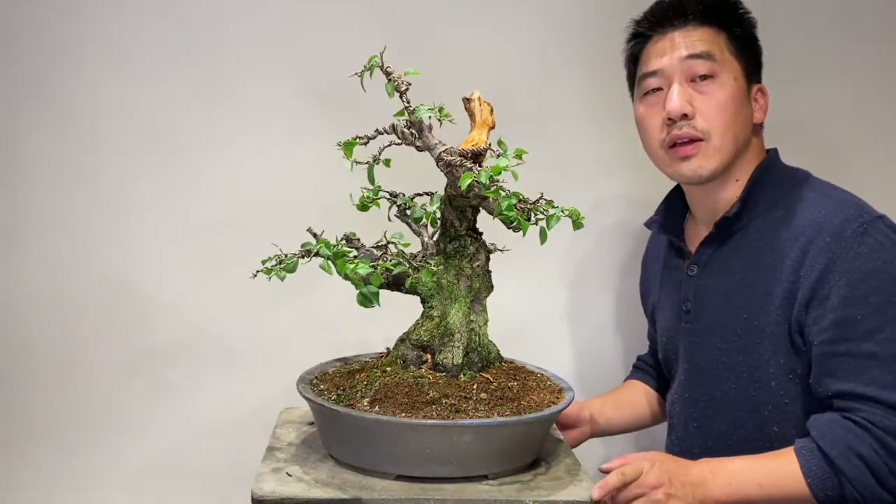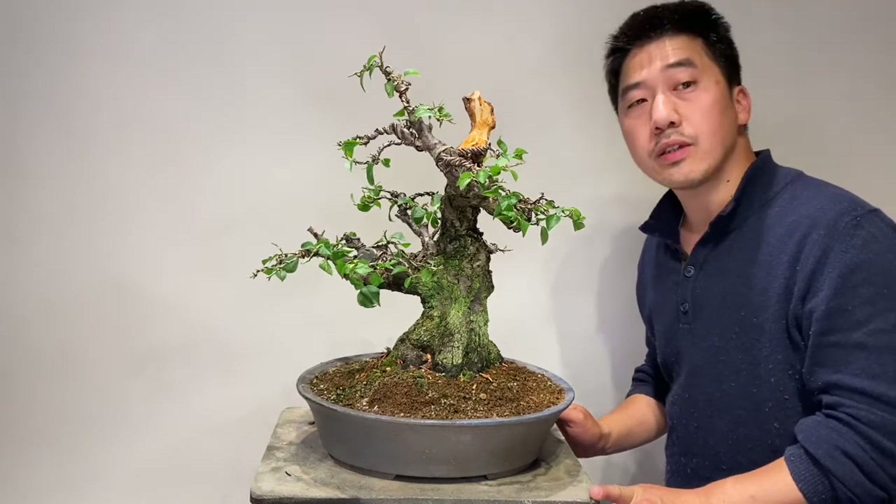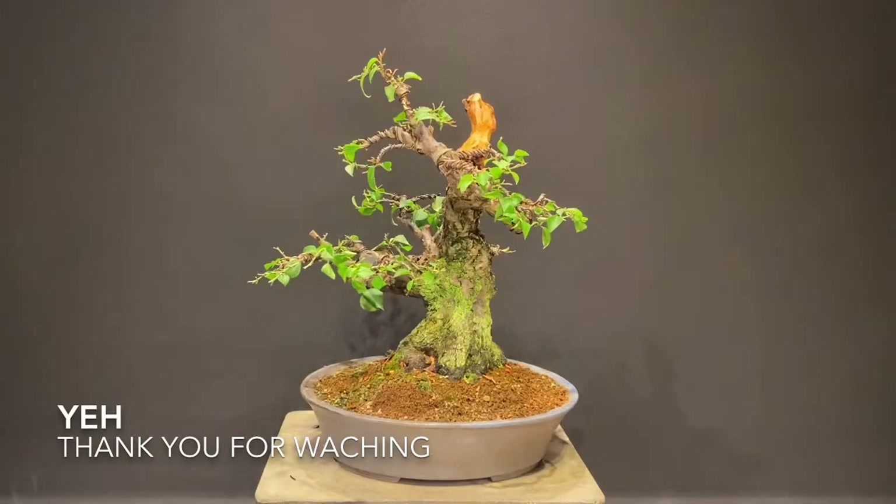So this is my flowering apricot bonsai — thank you for watching, see you next time. Thank you.